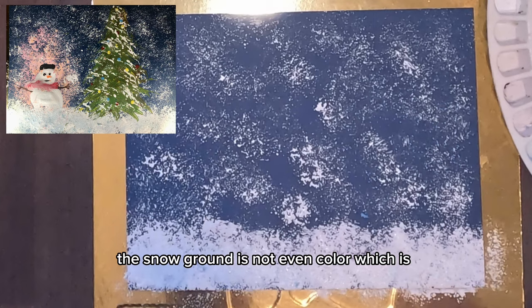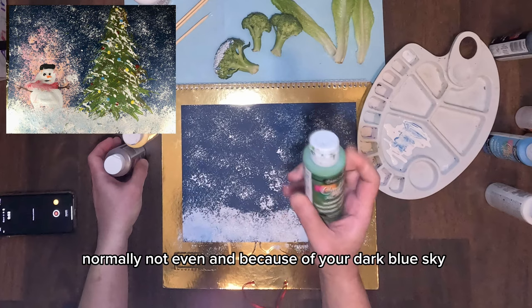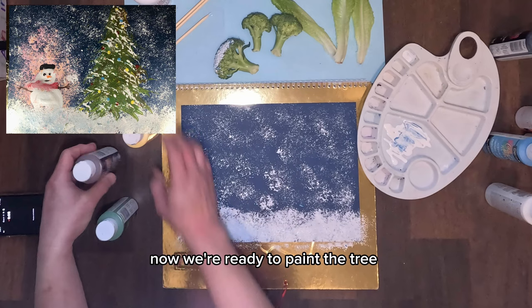This creates the effect that the snow ground is uneven color, which is normally the case. And with your dark blue sky, your ground would have a little bit of blue.